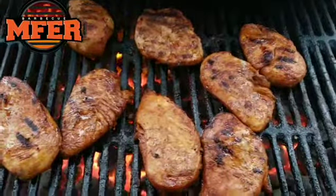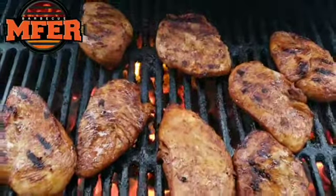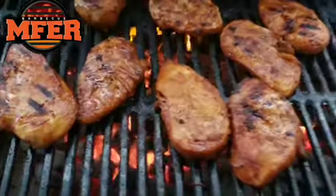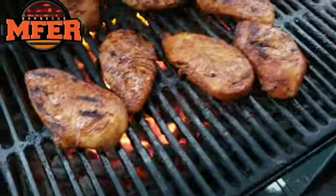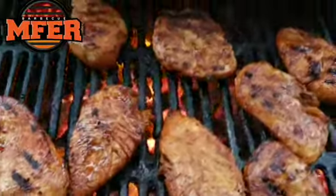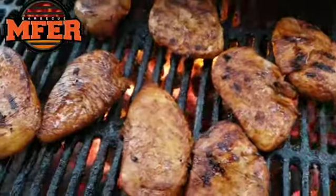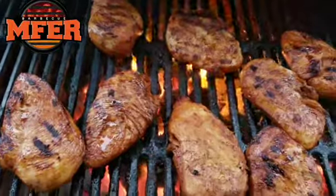MF of Barbecue. Chicken Breast. That's right. Guess what made it this flavor? The MF of Barbecue Rub — the Sweet and Spicy Chicken Rub. Chicken Breast. You can have your own: the Chicken Breast MF of Barbecue Rub, or an MF of Barbecue Meat Rub.